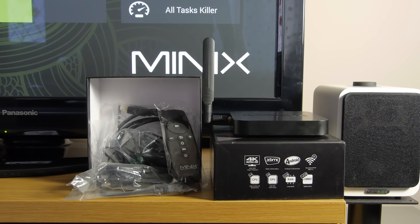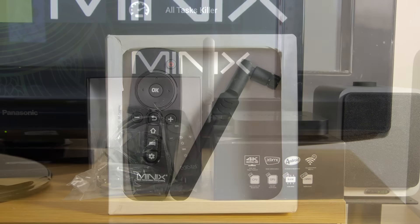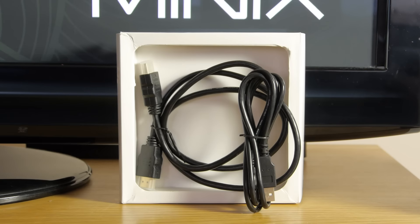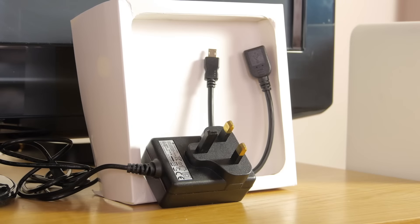In the box is everything you need to get going. The contents include a Wi-Fi antenna and a remote control, HDMI and USB cables, plus a UK power adapter and a USB extension lead.